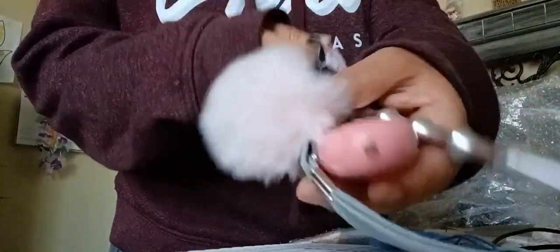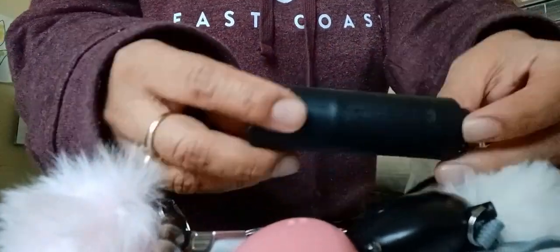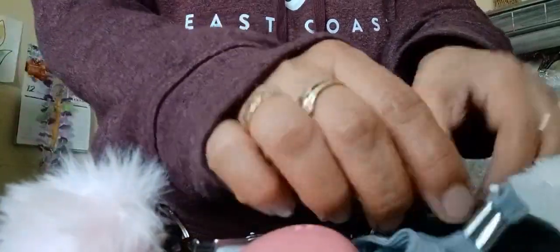We're going to first use the easy way in order to attach our hardware onto the monkey fist. So first, I'm going to show you how to do this on the bar. This one has a pepper spray. So we take our monkey fist, we take the two hands, and we feed them through our piece of hardware.